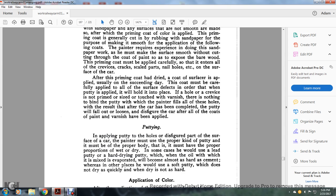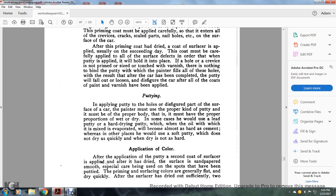In applying putty to the holes and disfigured parts of the car surface, the painter must use the proper kind of putty and must apply it correctly. The putty must have the proper portion of wet and dry ingredients. In some cases he would use a lead putty or a hard drying putty which, when the oil mixed with it evaporates, will become almost as hard as cement. In other places he would use a soft putty which does not dry quickly and does not harden as much.